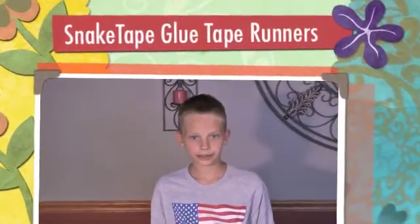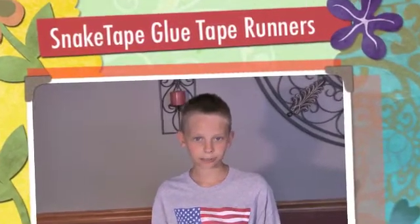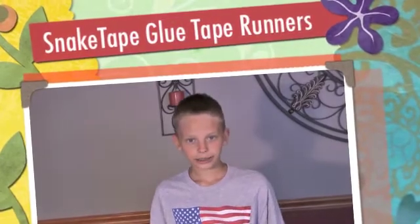Today I'm going to demonstrate a new product called Snake Tape and how it can be used for school projects. I am working on a display board for my science project and I want it to look amazing. Glue is messy and lumpy and makes the paper look wavy — I don't want to use that. Let's see if Snake Tape can do the job.